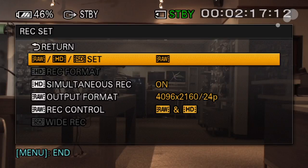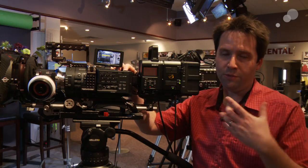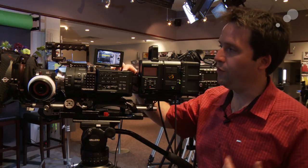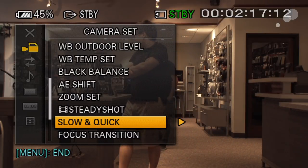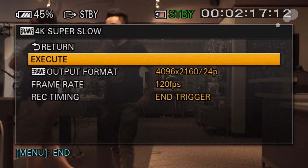And the last thing here — record control is saying when I hit the record button, does it record both at the same time? Beyond this standard HD, standard RAW 4K and 2K recording modes, I also have the ability to go into my S and Q menu — that's the slow and quick over-crank, under-crank option mode — and choose 4K and 2K super slow-mo options.